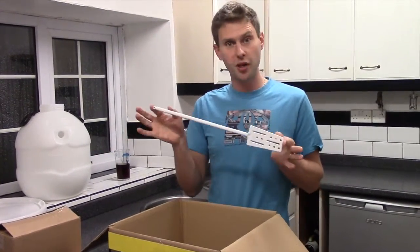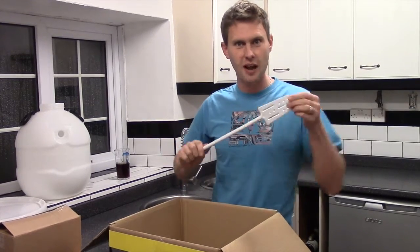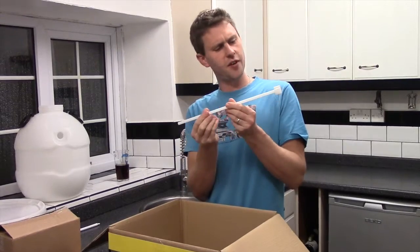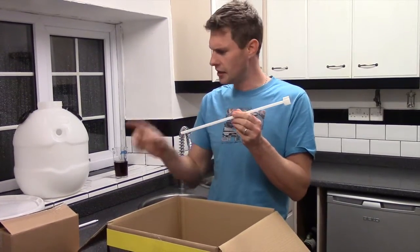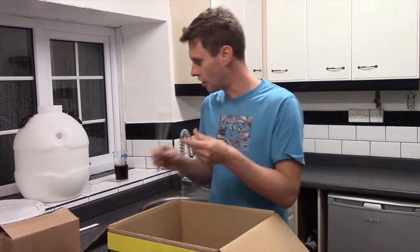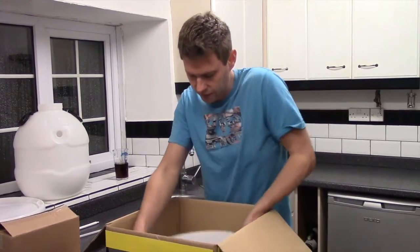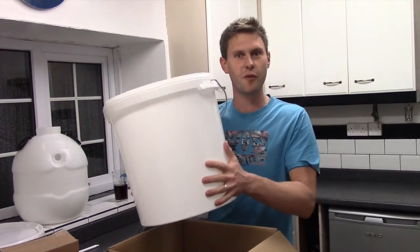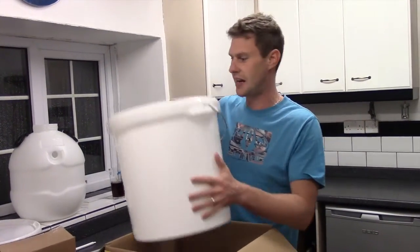We've got a beer paddle — this is for stirring and aerating our beer. We've got this little funny contraption; I'm hoping that in that box is going to be the rest of the siphon. We've got your big brewing bucket to get everything fermenting in, to put all your ingredients in and everything like that.